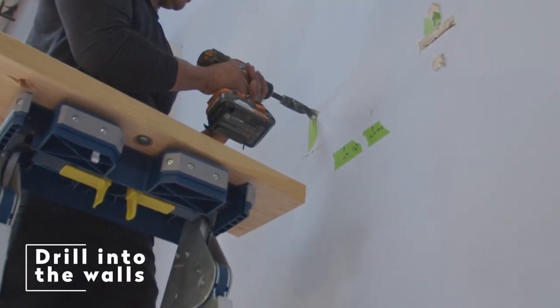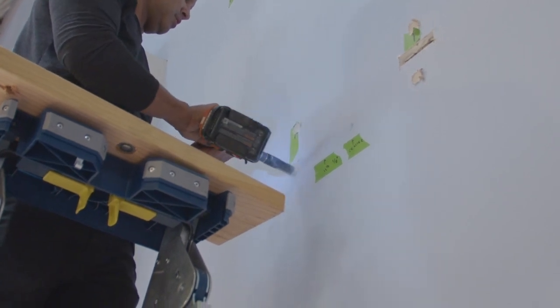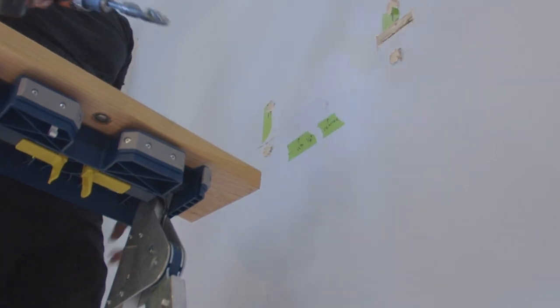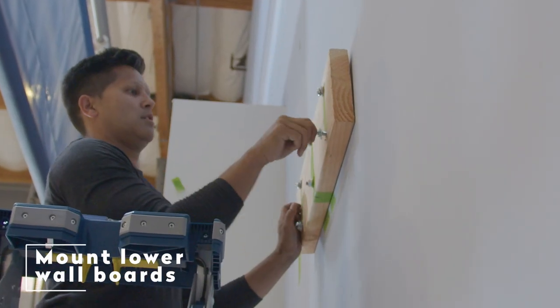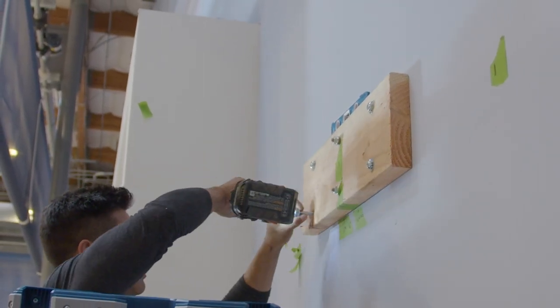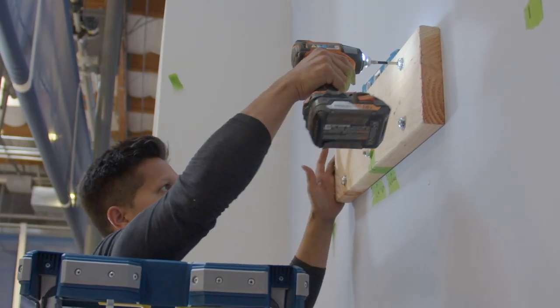Drilling into the wall. Drill a hole into the wall and the stud. The drill bit size should be determined by which hardware is being used on the specific wall type. Mounting lower wall board. Place the mounting hardware through the wall boards. Before tightening, make sure it is level, centered with the center line, and the bottom of the lower board is set at 113 and 1 eighth of an inch.